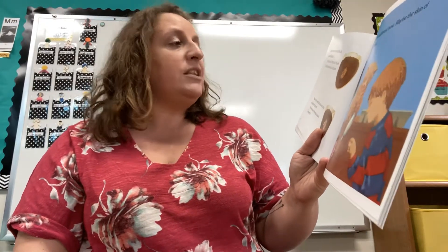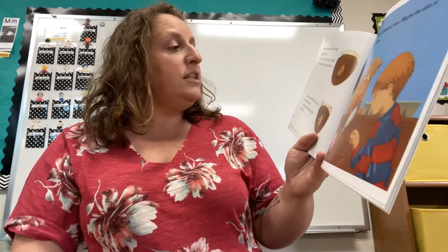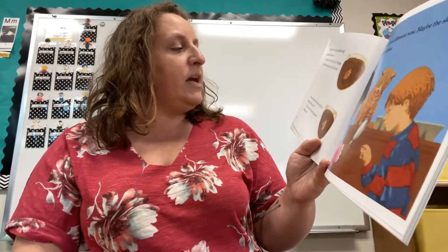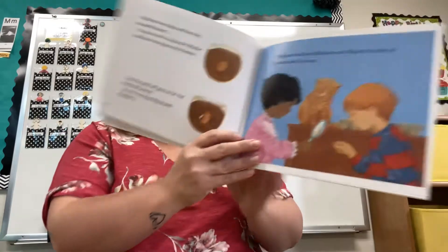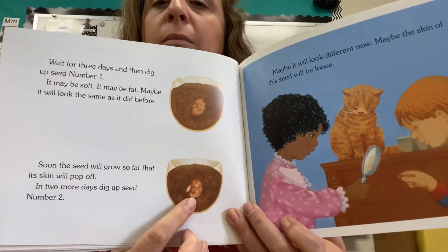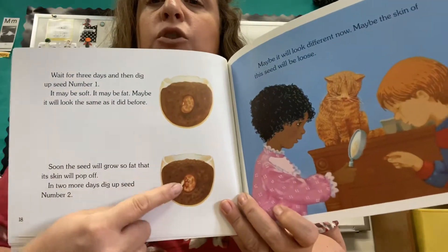Wait for three days and then dig up seed number one. It may be soft. It may be fat. Maybe it will look the same as it did before. Soon the seed will grow so fat that its skin will pop off. In two more days, dig up seed number two. When we planted ours in our bags, we don't have to dig them up — we can just watch them at three days and two more days.